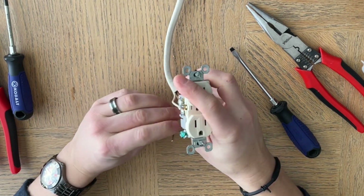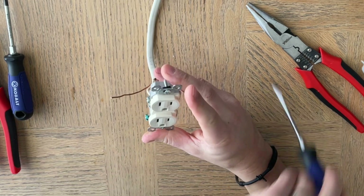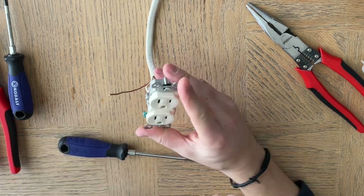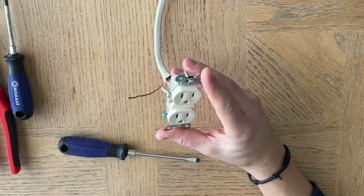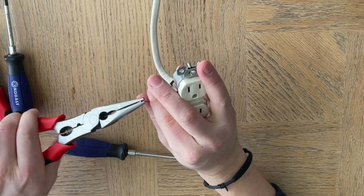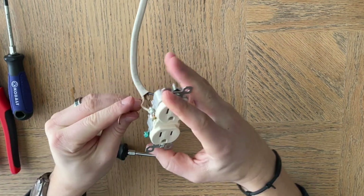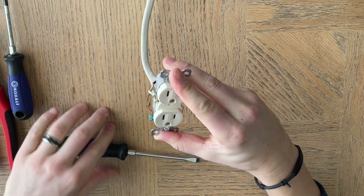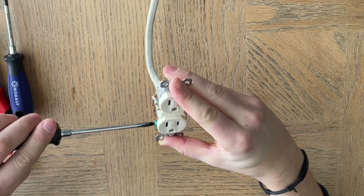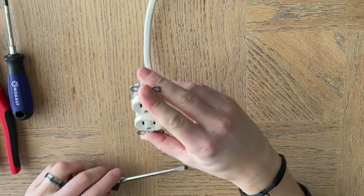Then we have the ground, of course. The ground screw turns the same direction as the silver screw on this side — toward us. We'll simply take and curl this wire toward us, hook it on the ground terminal, and tighten it up. And there we go.